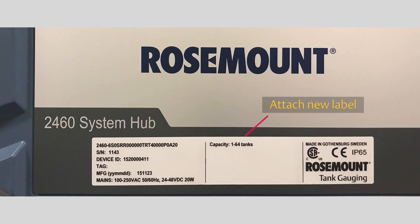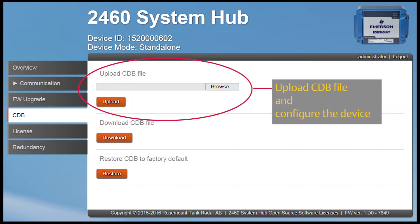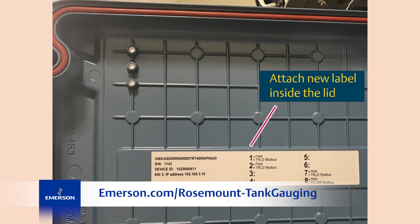Attach the new updated label, which includes the new device ID. Upload the CDB file you saved earlier and reconfigure the device. Don't forget to attach the internal cover label.